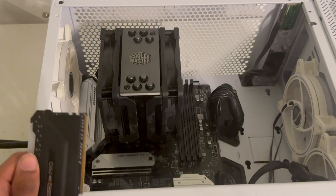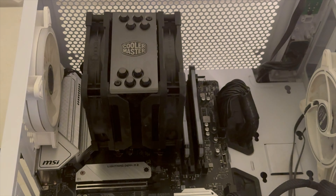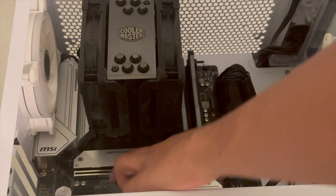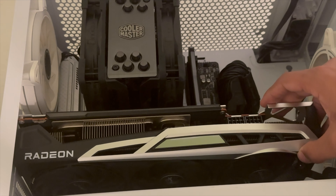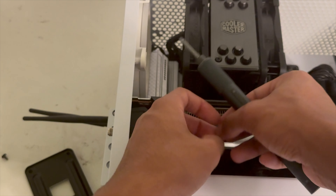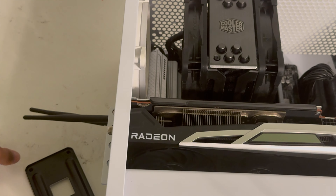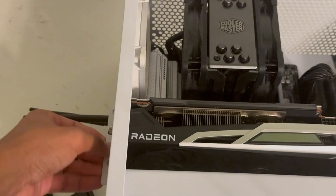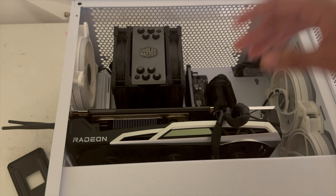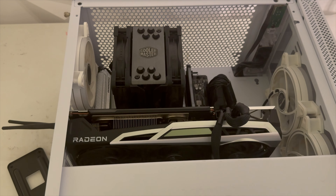And then we got these sticks of RAM installed. The last thing we need to install is the GPU. I'm going to open the GPU port — and there we go, it's installed. Over here we have to install these bolts — one, and two. I'm going to lock this down. Alright, basically got everything installed. I'm going to move this to my setup and see if it runs.